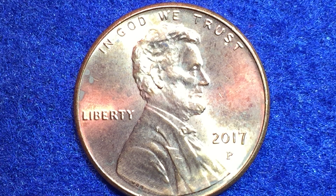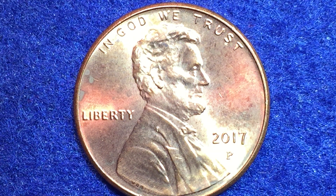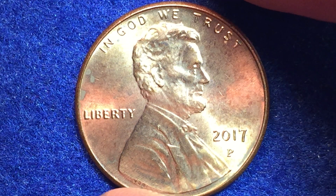Around January of 2017, people started finding Lincoln pennies with a P mint mark on them. Interestingly, the mint didn't announce they were going to do this, which made it pretty cool — people just started finding them in circulation. The mint later confirmed that they had made this commemorative coin to celebrate the United States Mint's 225th anniversary, which was on April 2nd of 2017.